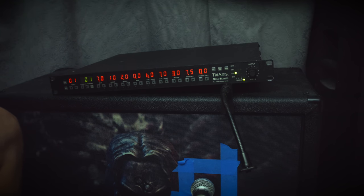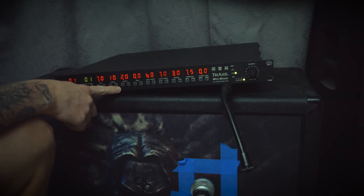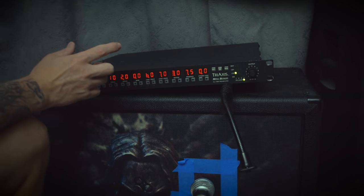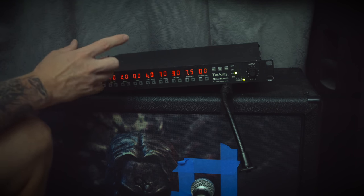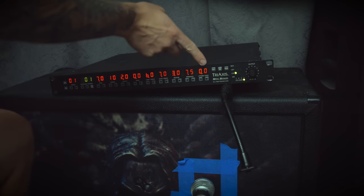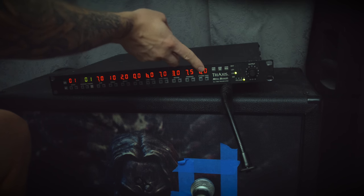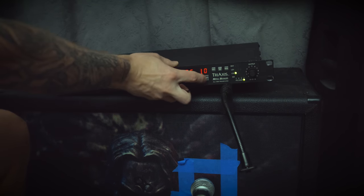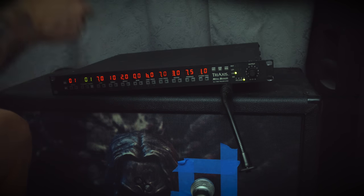And you can see it's tighter. The problem when you have the tone stacks before the gain is that you don't have any options to shape the tone after the gain. That's why Mesa Boogie put in the 5-band equalizers in a lot of the amps. The dynamic voice you have here is basically the 5-band EQ, and the more you use it, the more scooped or V-shaped the EQ will be.